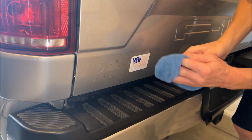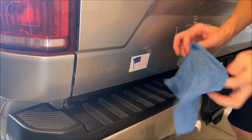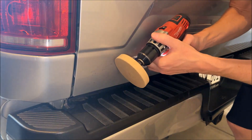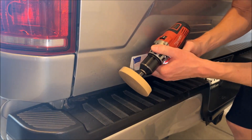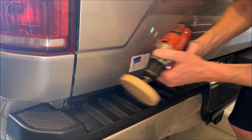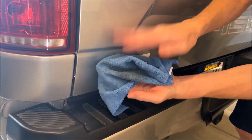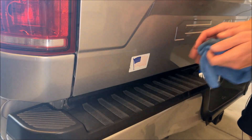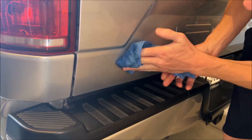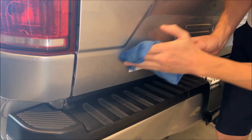All right, that looks pretty good for now. Let's take our microfiber and rub this a little bit. Let's get some water on this — this should come right off. I got my microfiber a little damp. This should just scrub off, and it is.